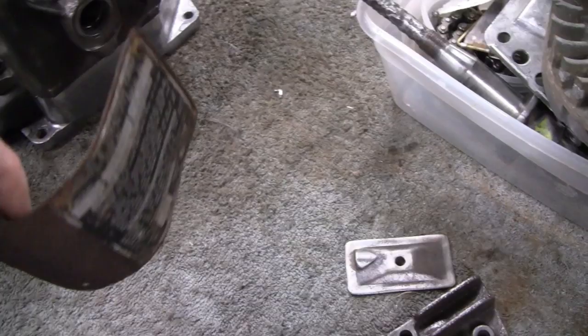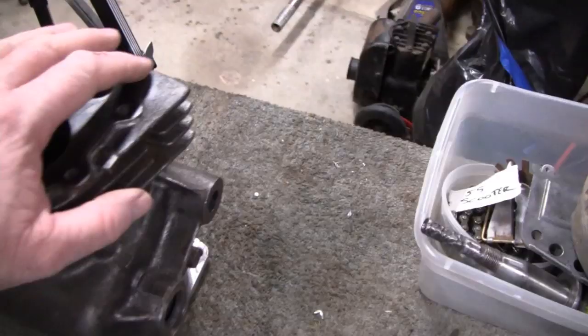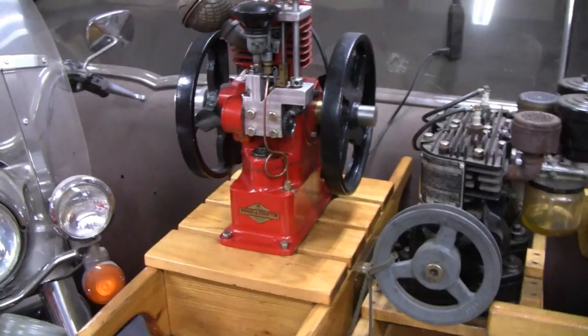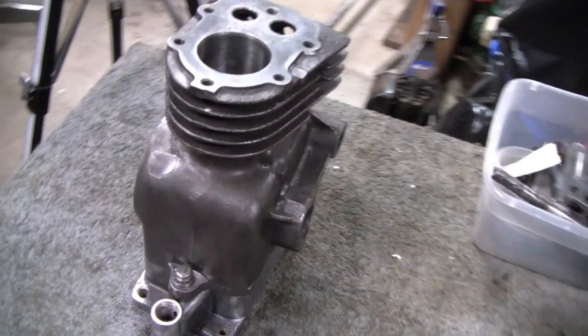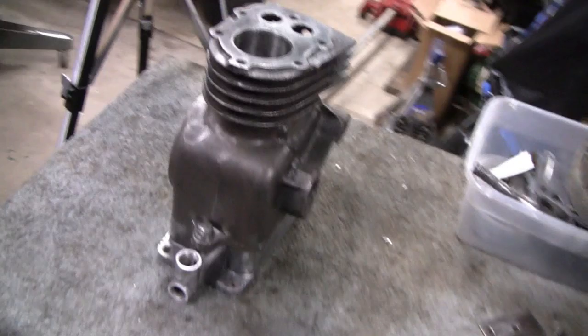Let me clean this, take this apart, and we'll degrease this with lacquer thinner, then take it outside and spray it. I was going to spray it red, just like this hit-and-miss over here that we made — that would look good even with the gold emblem. But then I was thinking it wouldn't look right on the scooter. We're trying to keep the look of an old antique engine, and what goes better with old and antique than black? Like Henry Ford said, you can have any color you want as long as it's black. So we're going to go with black.